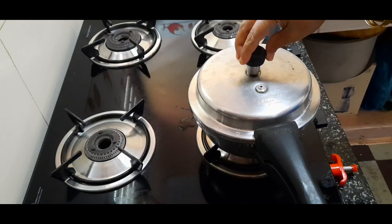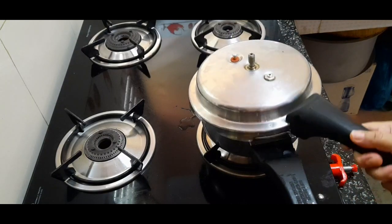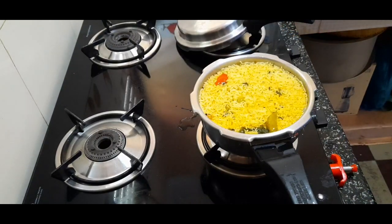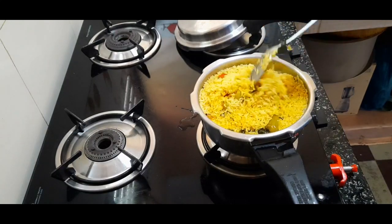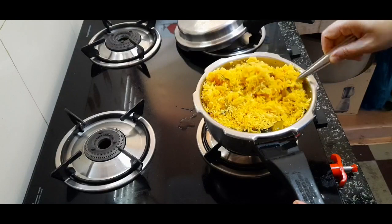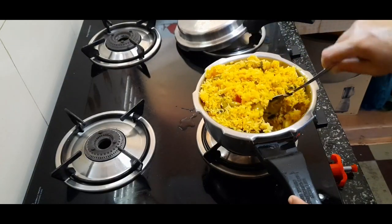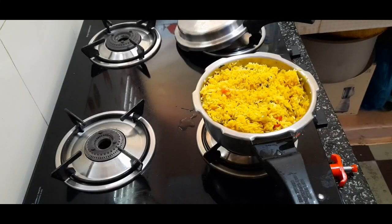Put it under pressure in the pan. Look, it's so soft. You can see how soft it is. If you want to try this recipe, please like and share. If you want to watch our channel, subscribe. Thank you for watching.